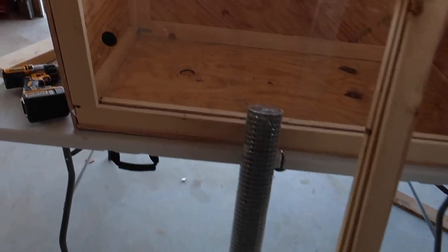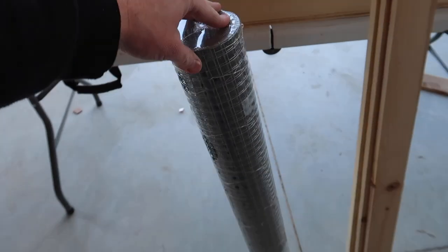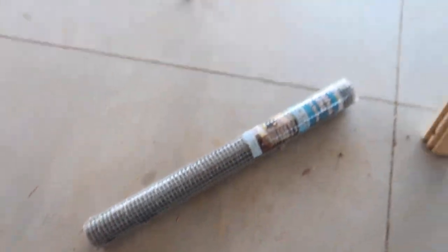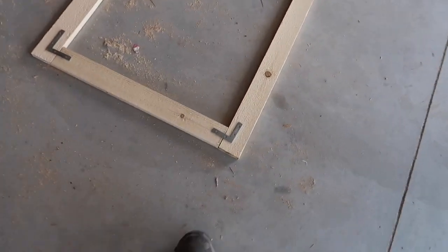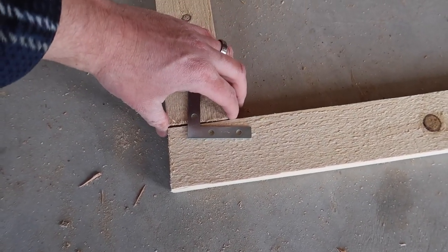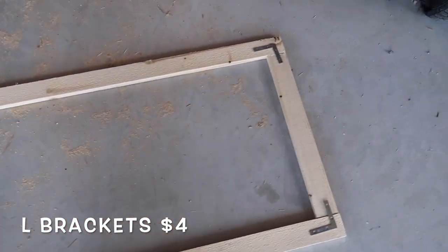I'm going to build the lid — that's all we need, because the lid is, of course, pretty important. I have my screen right here, also called hardware cloth, and that is 36 inches — three feet — which should fit just right. We're going to use our remaining boards to build a frame for the lid, put the screen on, attach the hinges, and then our lizard enclosure will be finished. We're going to use these flat L brackets — you can find them at the store for about four bucks, and we need four of those to put the lid together.